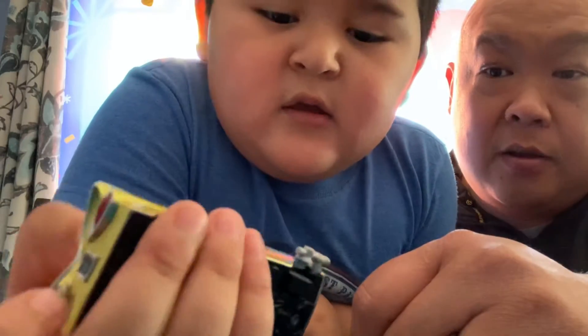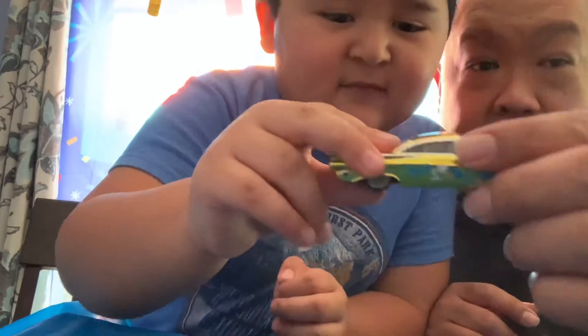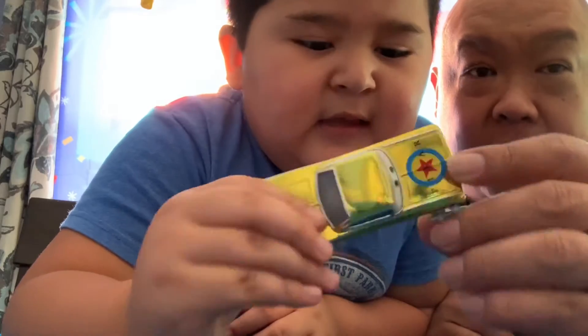And then he has his paint gun on the side — I think it was a for-real gun. And then look, it has the Pixar lamp and the Pixar ball on the side as well.